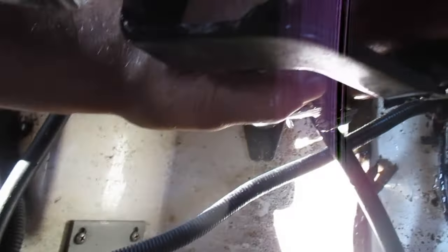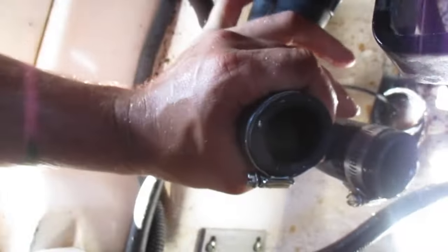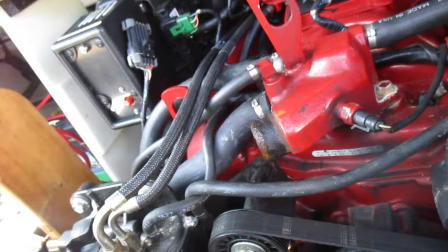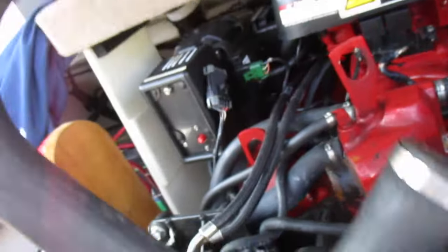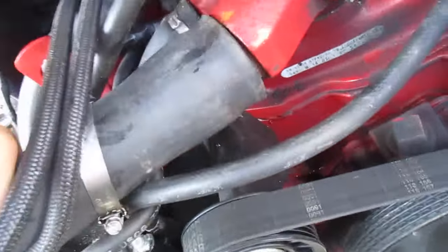Let your hoses down so they drain. I personally leave the clamps right on here for next year. Now get this one here and this one here and undo your hose that goes through the thermostat housing. With the thermostat housing off, I always take this hose, attach the bottom to the top here, and slide this over top of there.